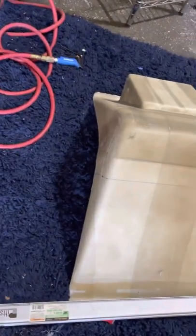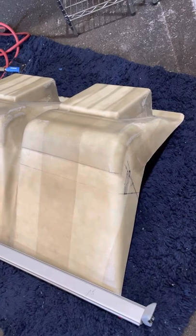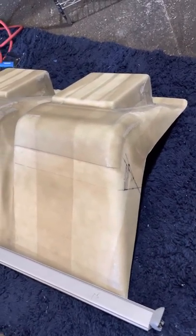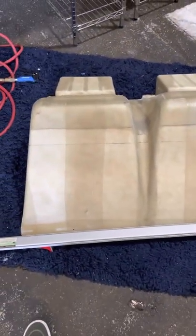I just grabbed one of my clamps and laid it across to try and eyeball it as best I can, and I'm pretty happy with the roughed-out location of each of the slots. Now what I'm going to do is take a really small drill bit and drill through just inside where the final circumference of the slots will be, give myself a little wiggle room for error, drill those out, flip it over, and see how they all line up and go from there.